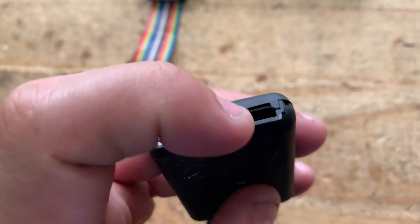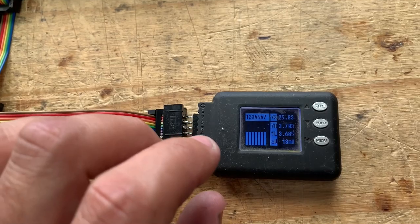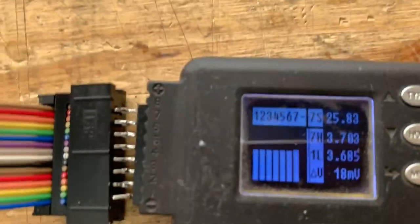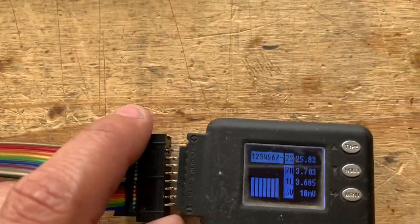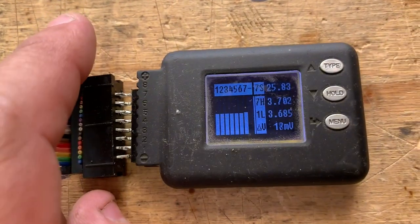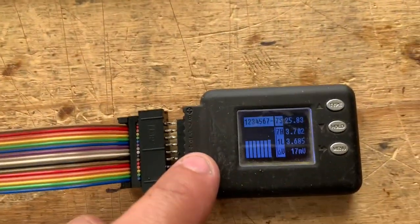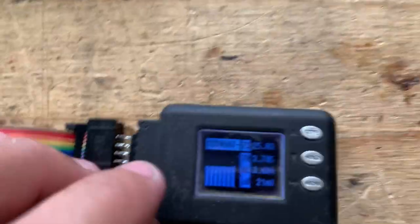This is actually the version that doesn't have logging, but there are other versions that used to have a USB port where you could plug it into a computer and download the logs. It would log battery information like sag, voltage, and all the parameters over time into internal memory. I don't really use them for logging — I use them for monitoring. I like the fact that they show you graphically the state of charge and voltage of each cell. It does up to eight; in this case I have seven because it's a 24-volt system. It gives you an alarm when voltage goes past certain parameters — too low, too high, or cells too widely separated from each other.